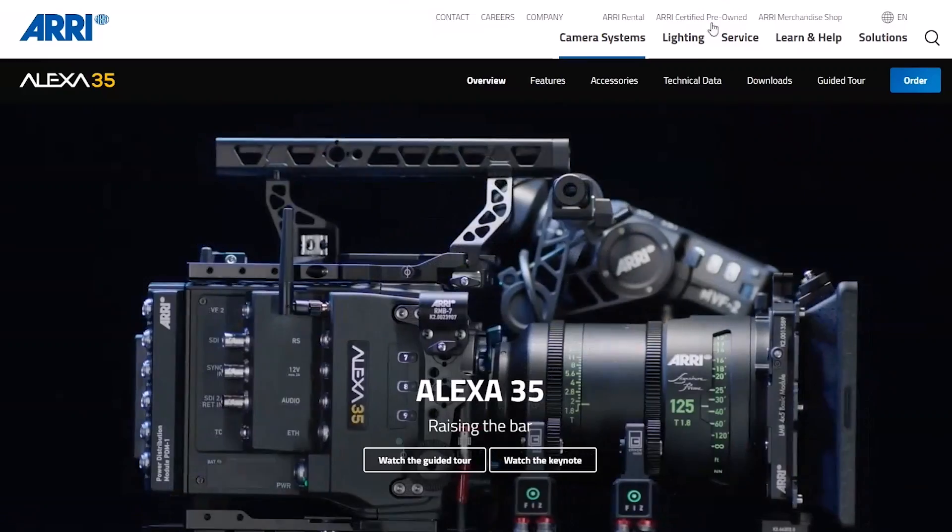Let's park any more B-mount talk for now because I covered it all in part two — just check it out on YouTube. So let's quickly tackle these 7-cell 26-volt packs and why they shouldn't even be part of the discussion for the Alexa 35.